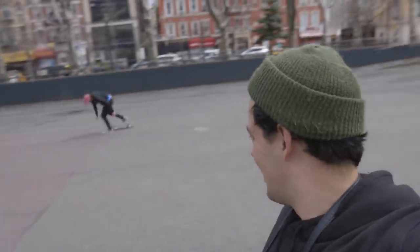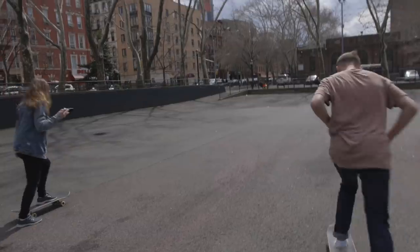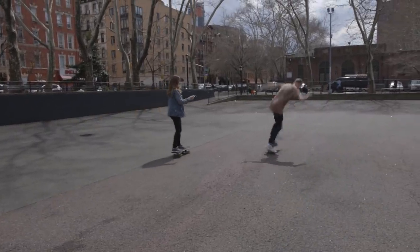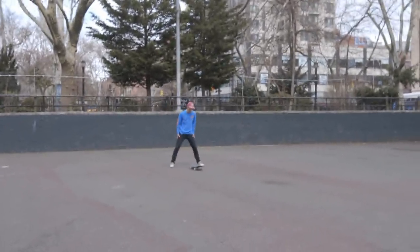Sarah is getting some shots of Caleb right now. I think he's a little nervous because she dates John Hill, who shreds. So we're shooting, running around. Sarah, how are you liking the anamorphic? I'm liking it — she loves it. John's coming. Caleb will be excited. He's like, nollie inward heel — I'm sticking this trick. John's coming. Dude, your boy's here.